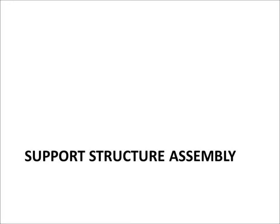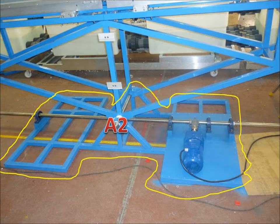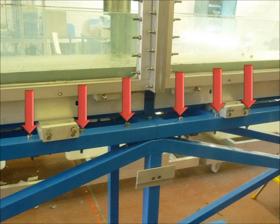The first section to assemble is the support structure. The three base supports are labeled A1, A2, and A3. First, the center base, which includes a motor, should be placed in the middle of the room. Then attach the support structure with the rod and the bolts as shown. There is a beam inserted inside these two square tubes of the upper section to increase the strength. Connect as shown.